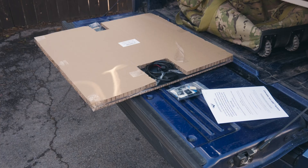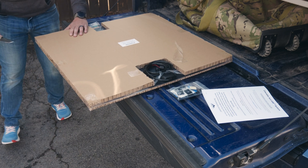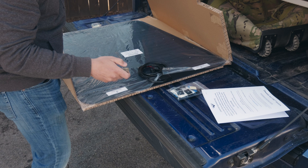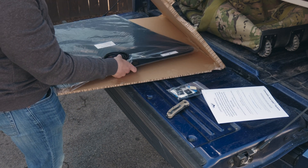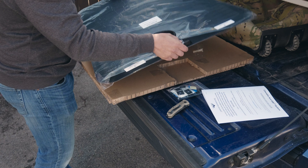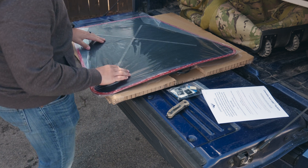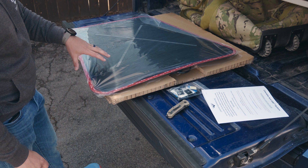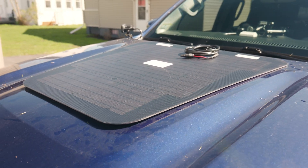I'm just going to cut the tape on these edges so I can take apart the corrugated cardboard and see the actual panel. The panel itself is pretty well made. It looks like there's a foam backer on here to keep it off the hood itself — that's where the vinyl is going to go. It actually looks like this adheres directly onto the surface of the hood as opposed to vinyl like some of the other ones. I'll just hold this in the sun real quick to give you guys an idea.